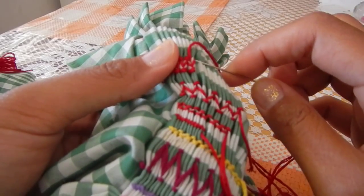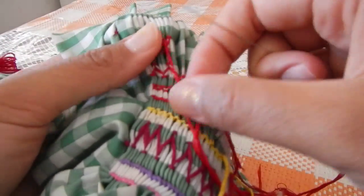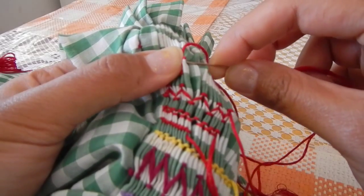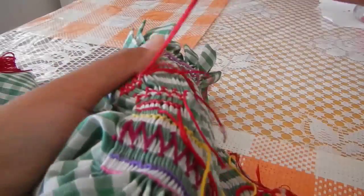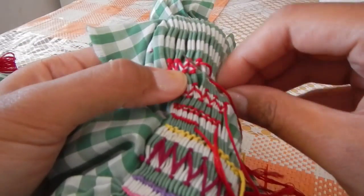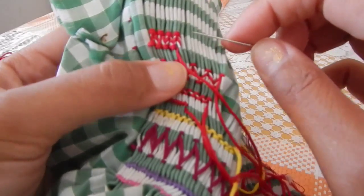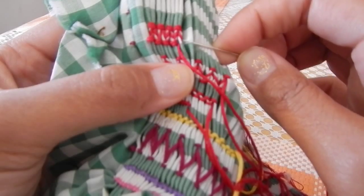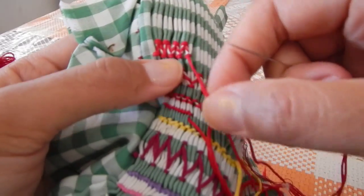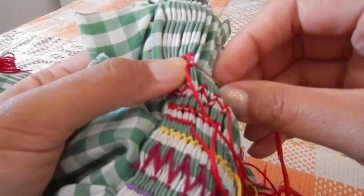So you hold the thread up and you go across. You went through the first one first, but now the second time around you are going through both folds. The third time you come around you are only going through the second fold. Then you are going through the bottom of the same fold you were just working on — that is the first time you went through. The second time you go through that one, you are going to pick up the next fold and the one you are working on. Then you go through it the third time and this time you are only going to pick up the last fold you were working on.